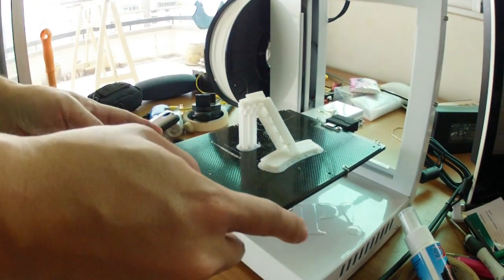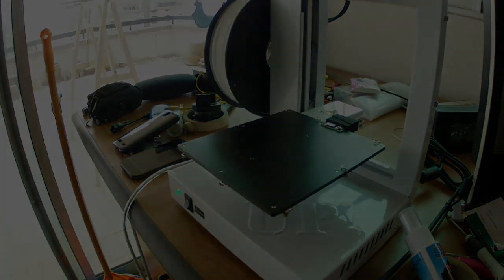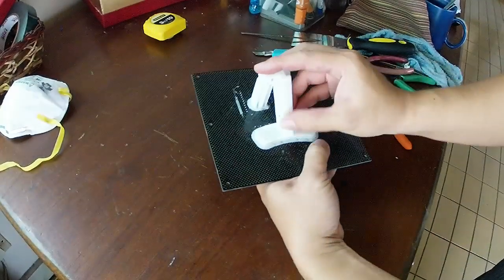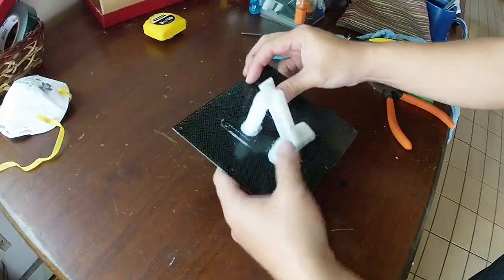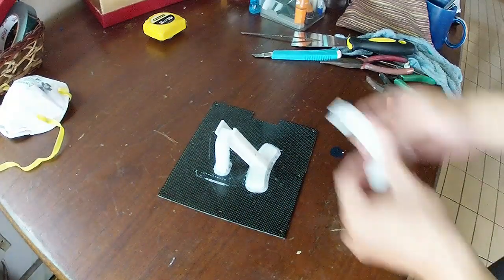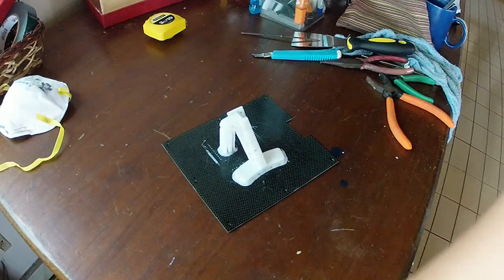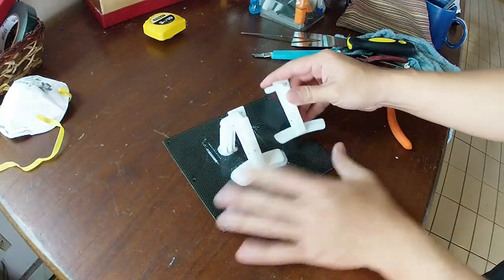The platform is heated. It comes with this kind of perforated prototyping board for a print surface, so you don't have to do all that Kapton tape or hairspray stuff. The ABS goes into the little holes — you can see the little bits of ABS in the holes in the perforated board.